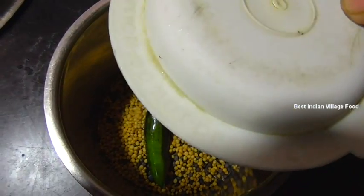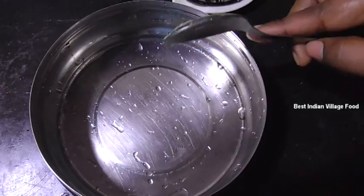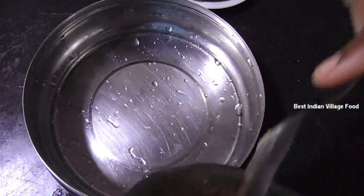Now I will paste the paste. This is a good paste. I will paste it in.